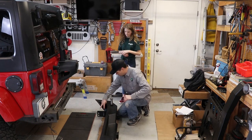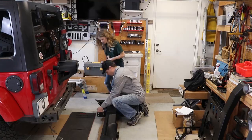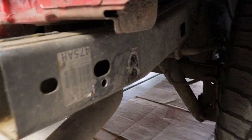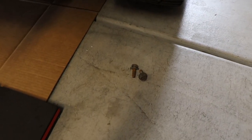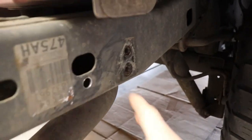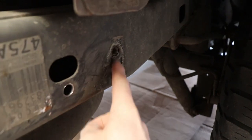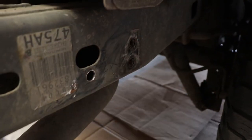Now on the bumper, you see these little brackets right here — there's four holes. These four holes are going to line up with the four holes right here on the frame of the Jeep. There are two little bolts right down here, and when the bracket on that bumper is lined up with these two holes, we're going to thread those bolts into the frame right here.